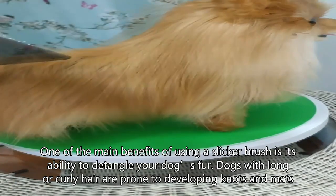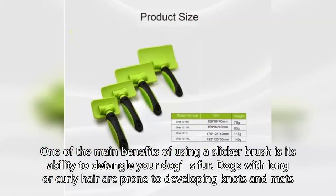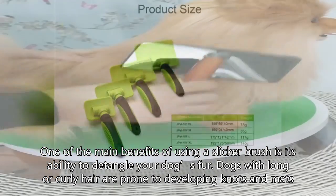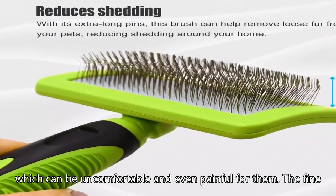One of the main benefits of using a slicker brush is its ability to detangle your dog's fur. Dogs with long or curly hair are prone to developing knots and mats, which can be uncomfortable and even painful for them.